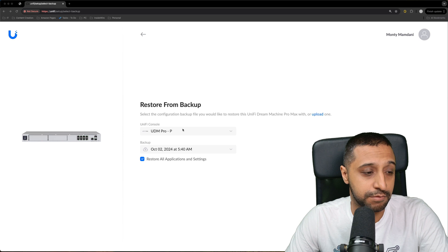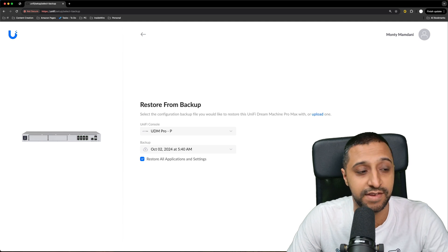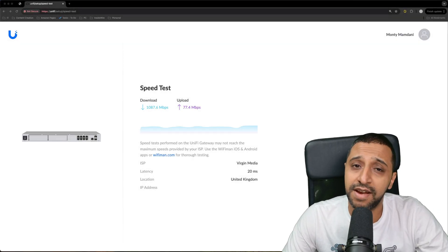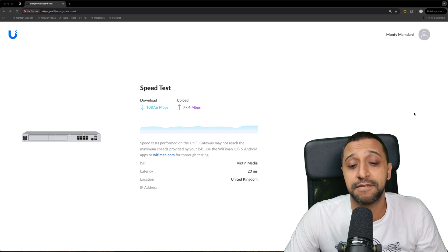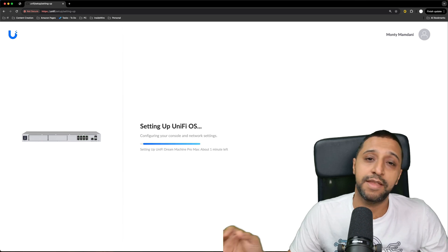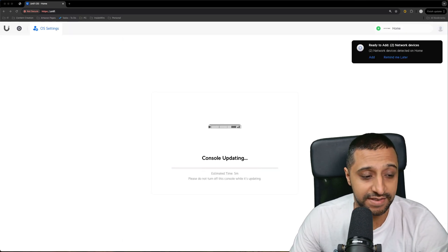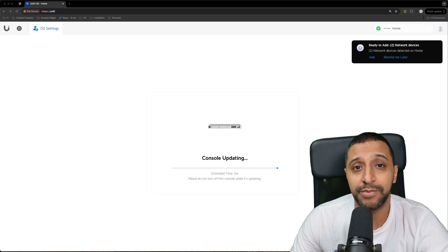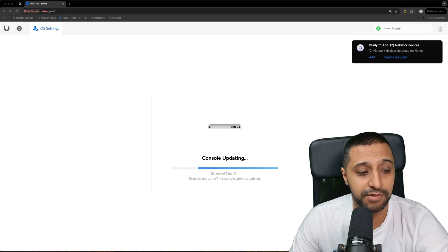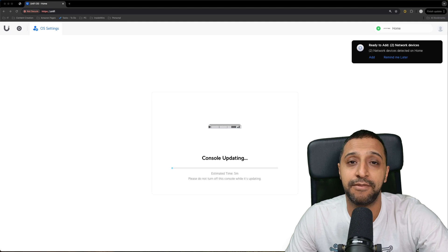Once signed in, it gives you the option to restore from a backup — I'm going with a fresh install, so I'm clicking 'continue without backup'. It then runs a speed test: 1087 megabits per second down and 77 megabits per second upload. We click next and it sets up the UniFi console. Straight away, before I even got into the OS settings, it's already doing a console update to give me the latest version before we get started.